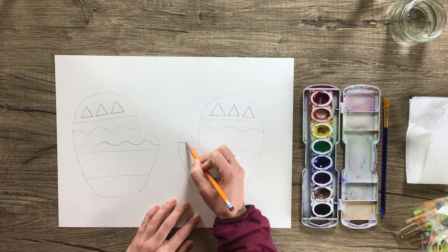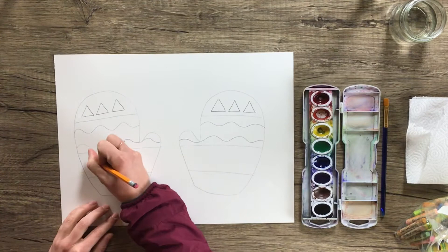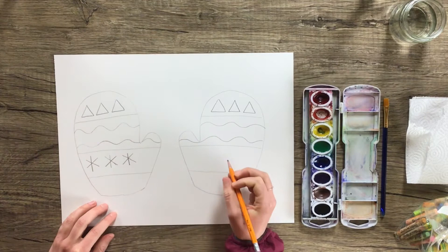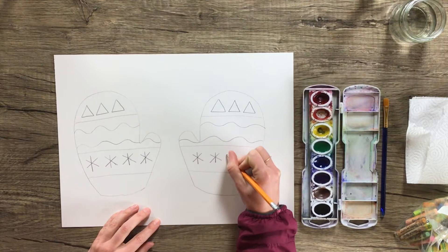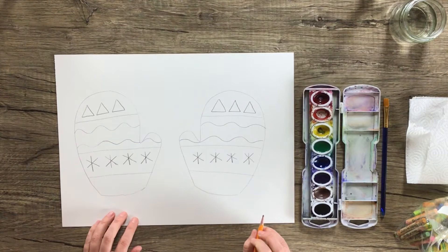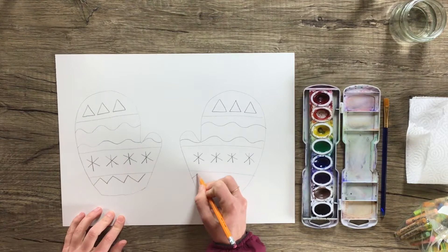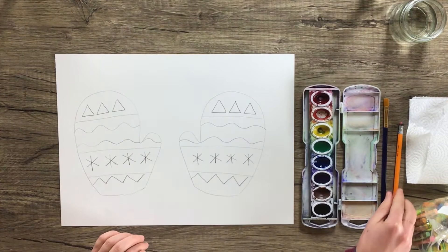I'm going to start on the thumb and go all the way across. I think I like these snowflakes that I did in my example, so I'm going to do some of those. These are lines that when combined they create a snowflake shape. Let's do four — one, two, three, four. So that means I need four snowflakes on this side. And lastly, let's choose a different type of line down here. I think I'm going to do some zigzag lines — zigzag, and zigzag over here.